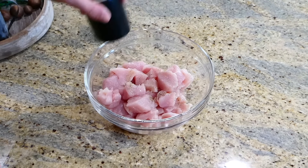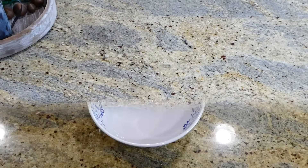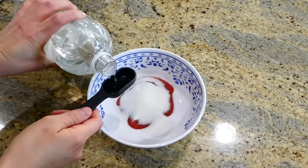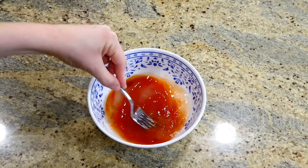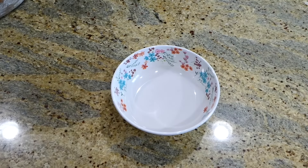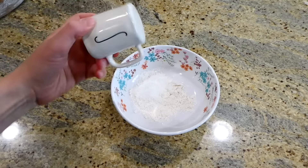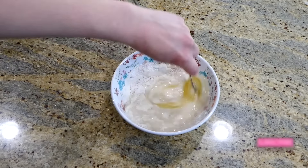I haven't made sweet and sour chicken in such a long time, and I'm so happy I finally made it again. In a bowl, I have just over half a pound of chicken breast cut into bite-sized pieces, seasoned with salt and pepper. For the sweet and sour sauce, whisk together a quarter cup of ketchup, three tablespoons of sugar, two and a half tablespoons of white vinegar, and one teaspoon of low-sodium soy sauce. For the batter, combine three tablespoons of all-purpose flour, two teaspoons of cornstarch, a quarter teaspoon of baking powder, a dash of salt, a quarter cup of cold water, and one egg white, then whisk together.